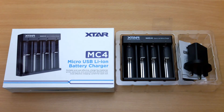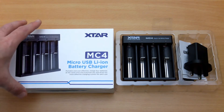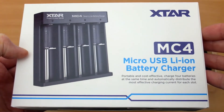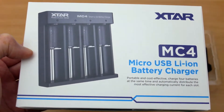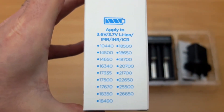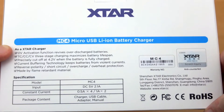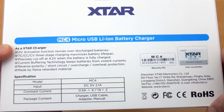Welcome back to another charger review. I have the Xtar MC4 lithium-ion battery charger in for testing today, sent in by Xtar for review. Looking at the box, the main idea with this charger is that it's portable and very compact. On the side we can see the batteries it supports — note that with the 21700 and 26700 cells, that's the unprotected ones; the protected ones won't fit. It's pretty broad coverage for normal lithium cells.